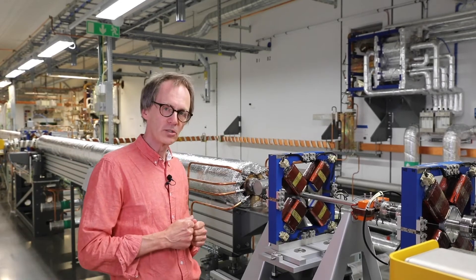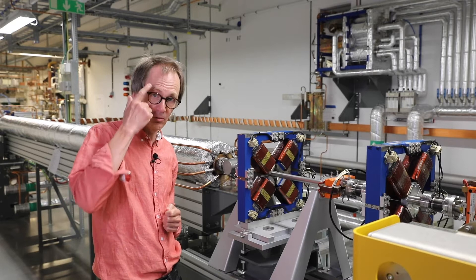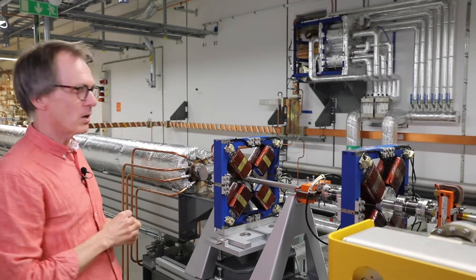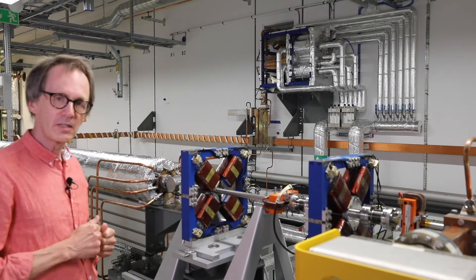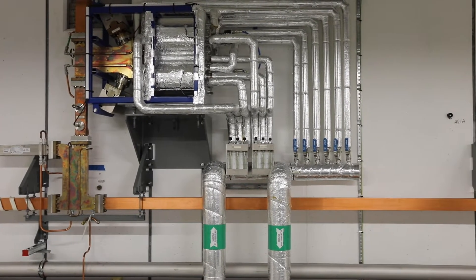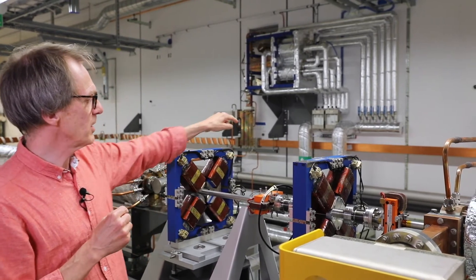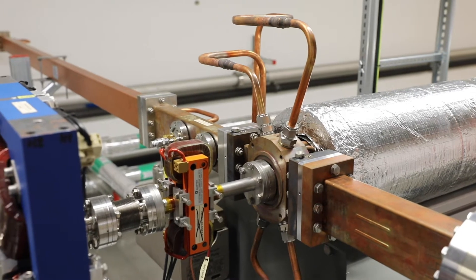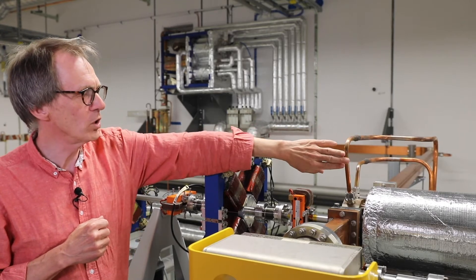This one is what we call a quadrupole — it has four poles and acts as a lens in the system, just like optical glass lenses. Up on the wall is part of the system feeding energy into the linear accelerator, called the SLED system. It takes energy pulses from our radio transmitters on the other side of the concrete wall and compresses them in time so we get shorter but more intense pulses. These pulses are then fed through this copper waveguide into the linear accelerators, where they create the electric field that accelerates the electrons.